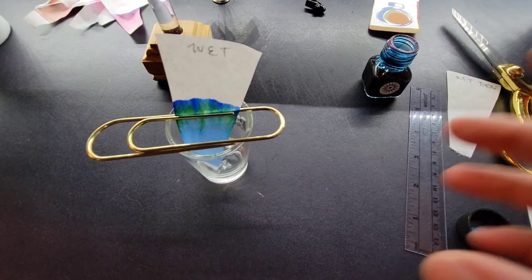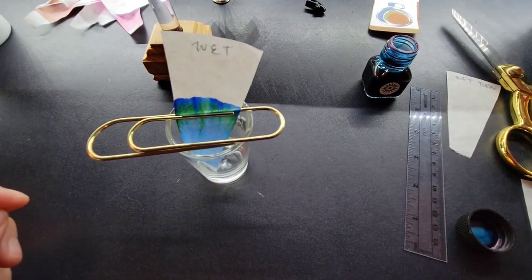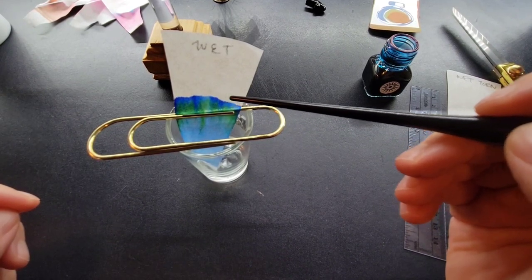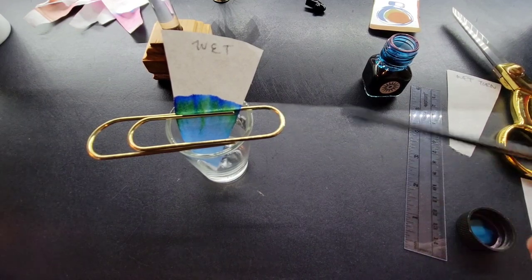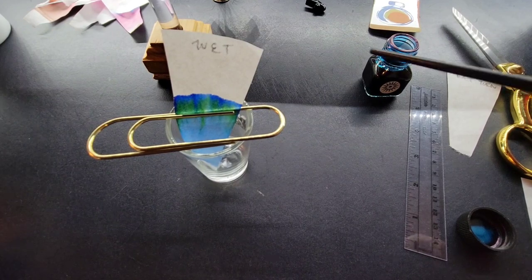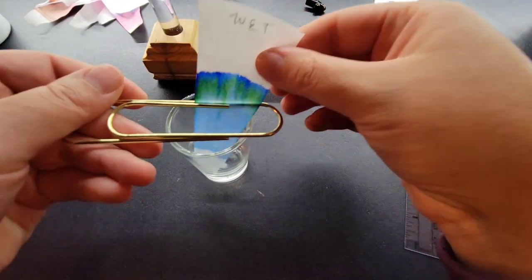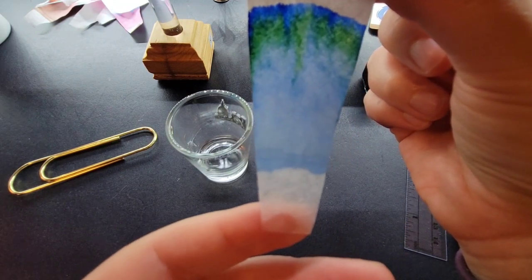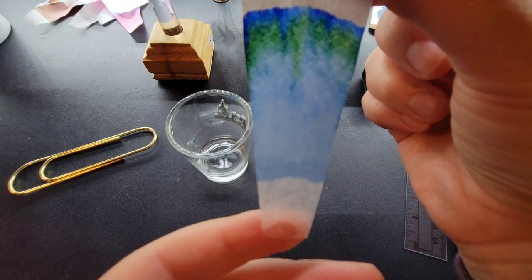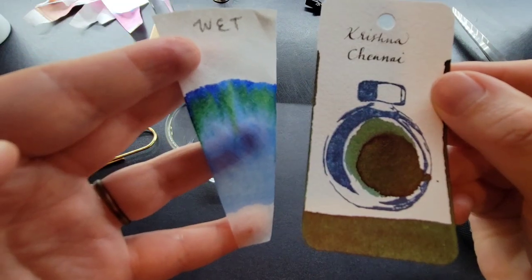Things are going well — it's probably about to completion. Generally three and a half minutes, but what you're actually looking for is for the water to surpass the ink just ever so slightly, about an eighth of an inch — though sometimes that never happens. Either watch your timing at three and a half minutes or watch for the water to surpass the ink. Let's take it out and look. You can faintly see the original line. Look at those shades — I'm surprised to see this from this color. That's pretty cool.